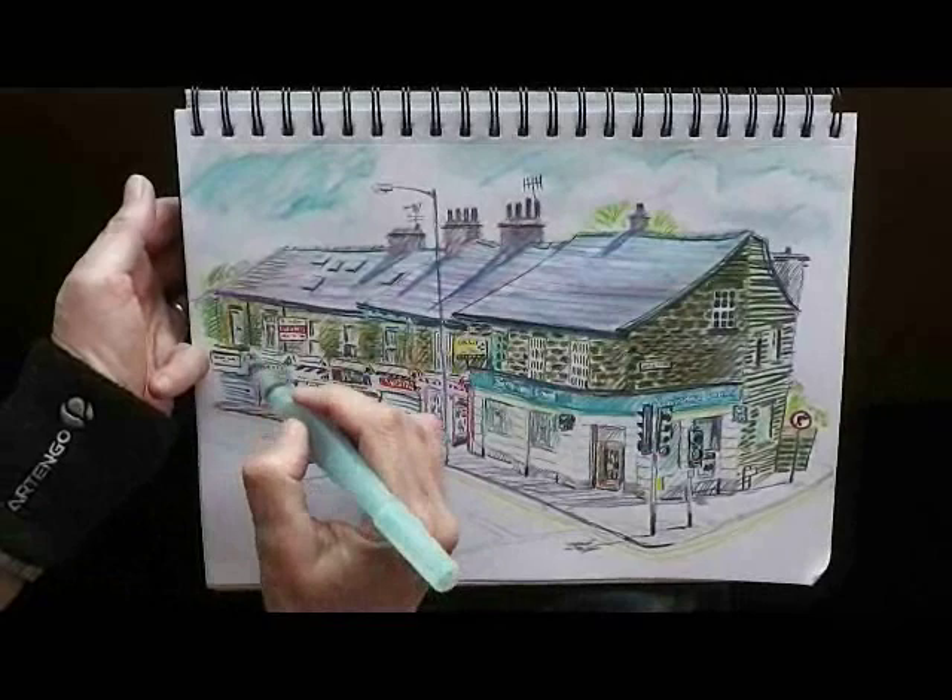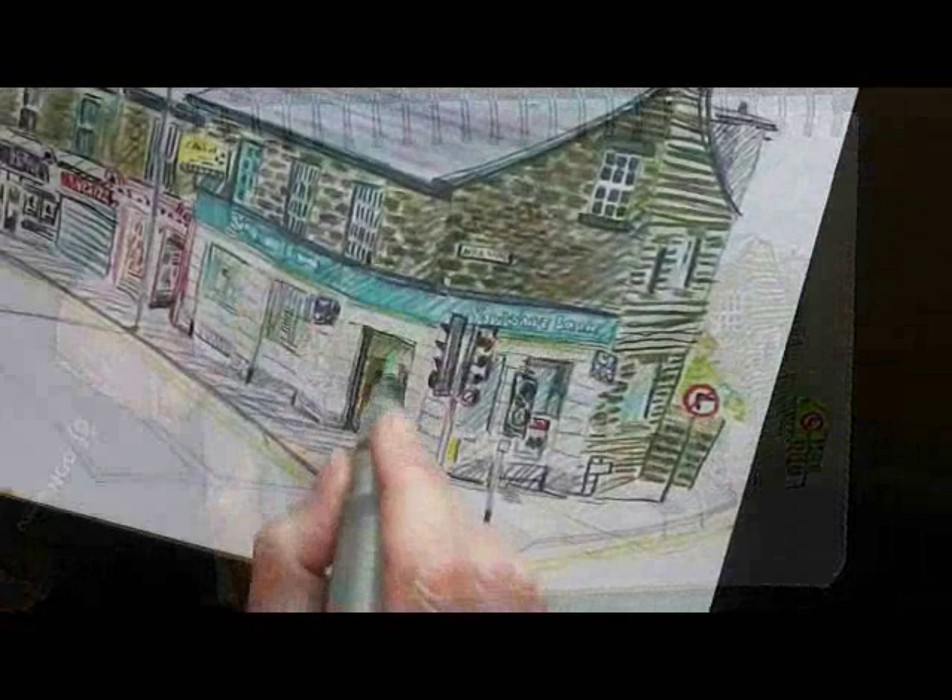It helps to prevent the sketch from getting overloaded and it keeps things under control. It's good to keep the light of the paper showing through quite a lot — you don't want everything getting muddy and overloaded.